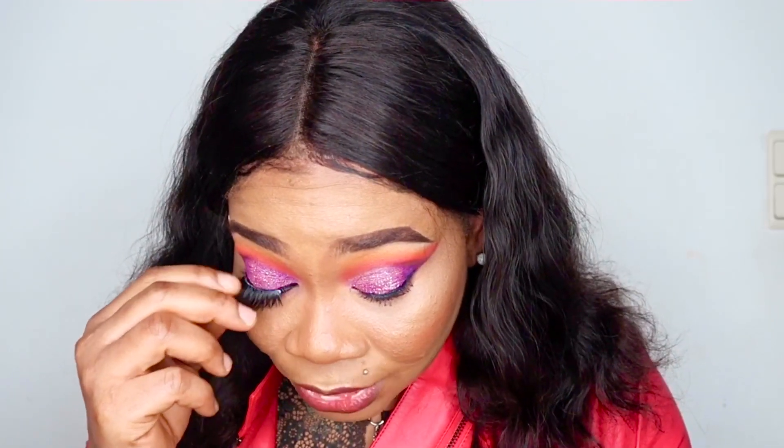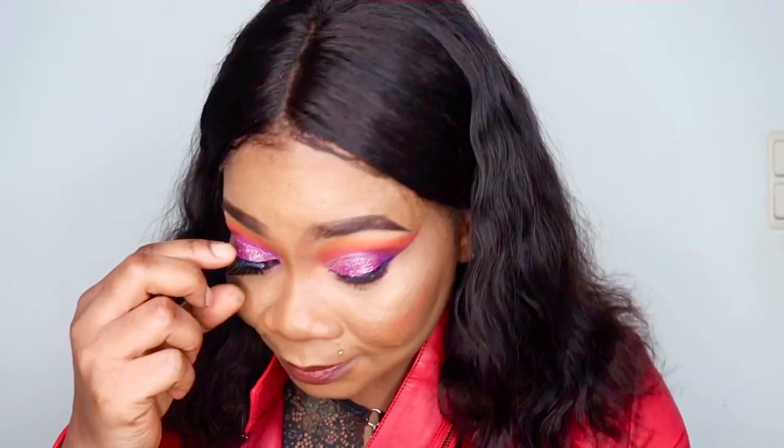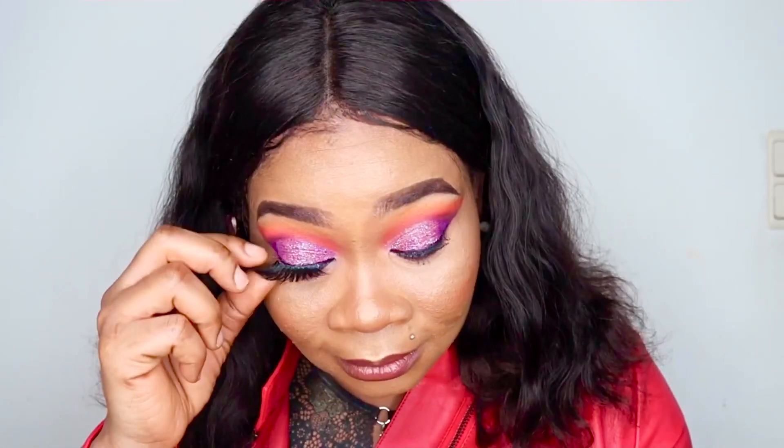Look down into the mirror and place the lash at the middle of your own lash line. Then adjust it starting from the outer part of the eye to the inner corner of the eye. And that's it for the first lash.